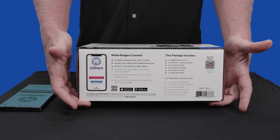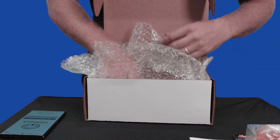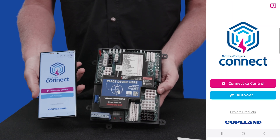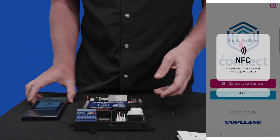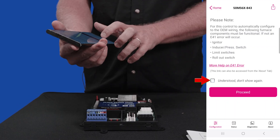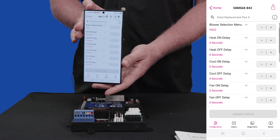Let's open this up and show you how easy it is to configure this board. I've already preloaded the White Rogers Connect app and used it a lot for service and other videos. All I'm going to do now is hit 'Connect to the control.' You see it pops up that near-field control message showing you to put the center of the phone right on the device. Now you can see it's connected — it's pulled in the information about the control. It's telling you right here that you do need to confirm that everything is set up properly before you power on the equipment.